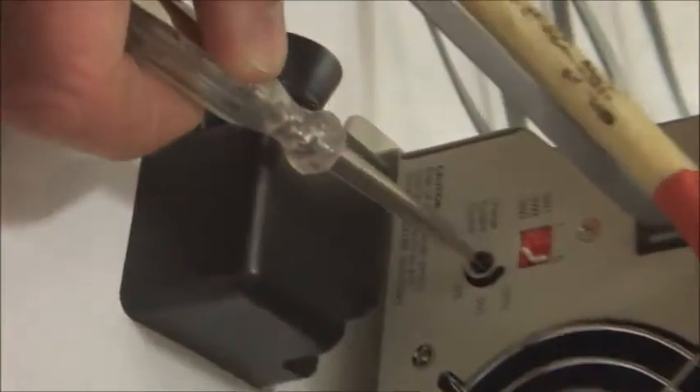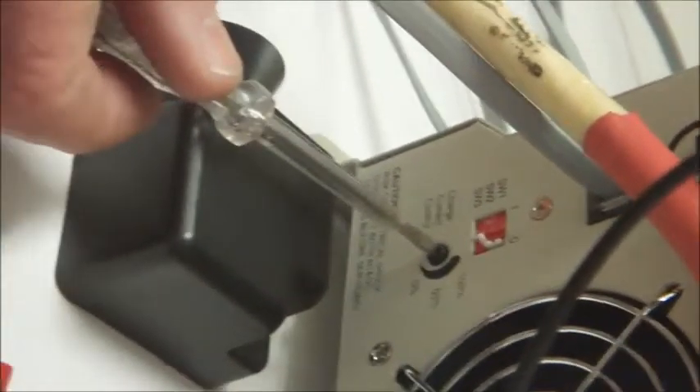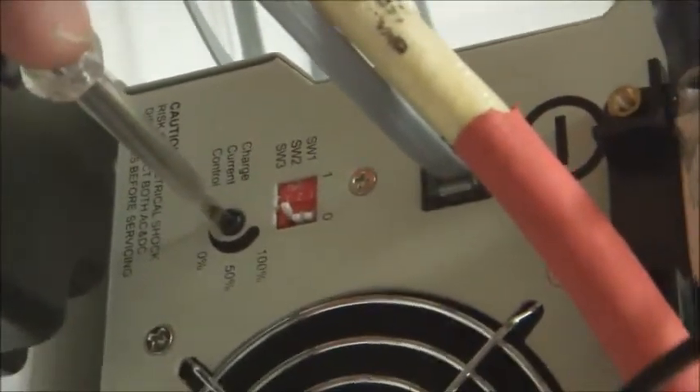We can increase that charging current by adjusting the charging knob. By increasing it the other way: 30, 45, 70, up to just over 72 amps we're charging this battery pack now. So you can use this to adjust the charging current up and down depending on your type of battery. It's a very good facility.